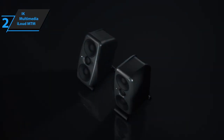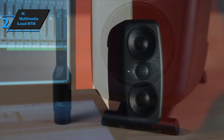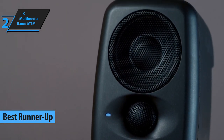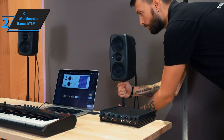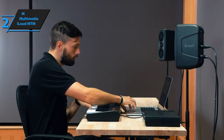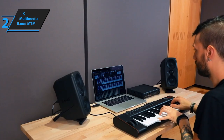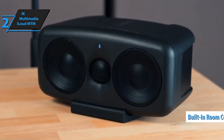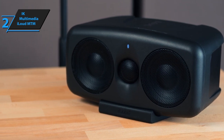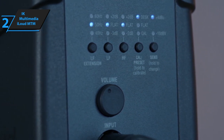We now turn our attention to the IK Multimedia iLoud MTM, projected to be the most exceptional runner-up studio monitor in the market by 2023. Its predecessor, the iLoud Micro, carved a niche for itself with its sleek design and superior sound quality, and IK Multimedia has raised the bar with the iLoud MTM. This monitor showcases a fresh design complemented by a built-in room correction feature. It's an appealing option for compact studios and delivers a balanced and pleasing sound profile, making it a worthy contender for mixing purposes.